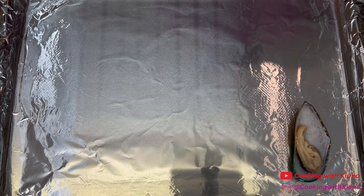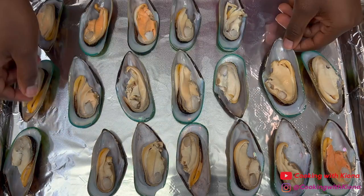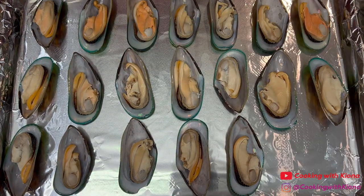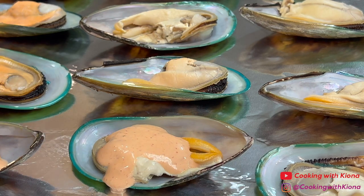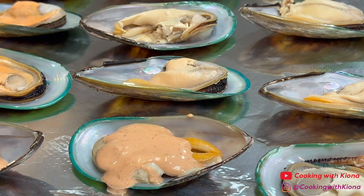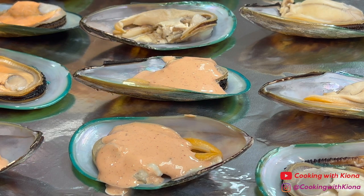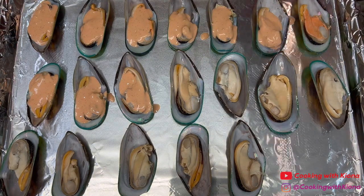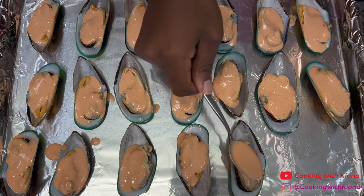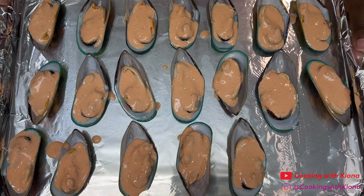Next, place all of your mussels onto a baking sheet. Then, spoon the sauce over the mussels. When you're finished, place your mussels in the oven at 350 degrees for 15-20 minutes.